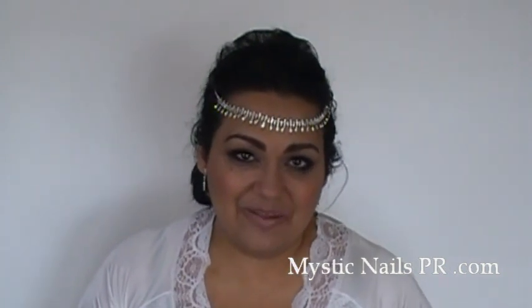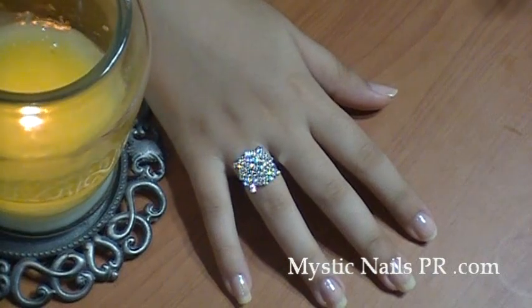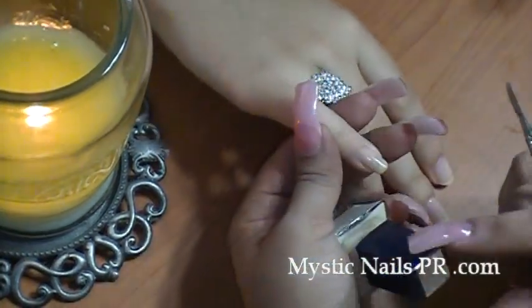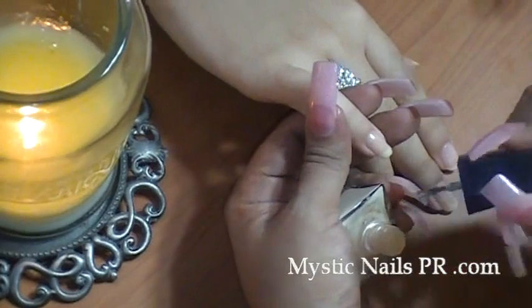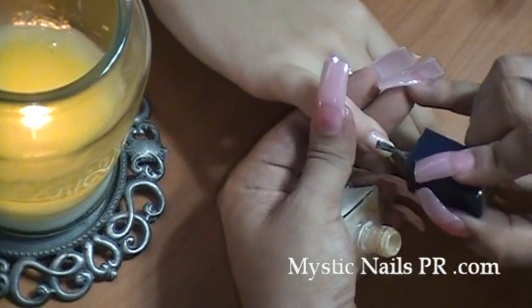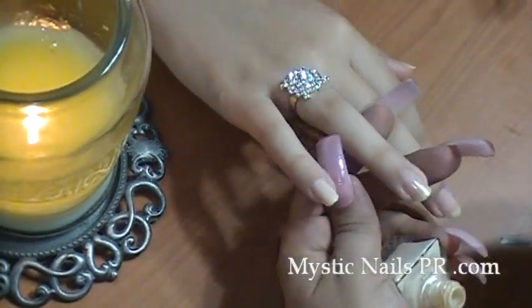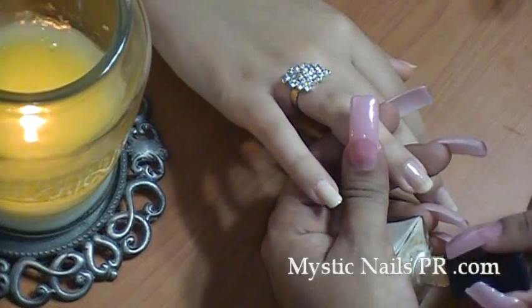Any person can wear this. It doesn't matter if your nails are really long or not - you can do this on your own nails or even on your acrylics or gels, it's all up to you. You can use this type of look for any occasion. It's very classy - these nails are so classy and they look so natural. I love the look of this.